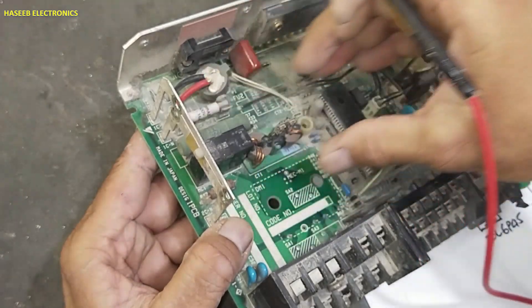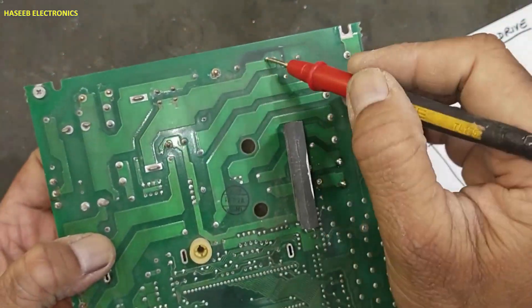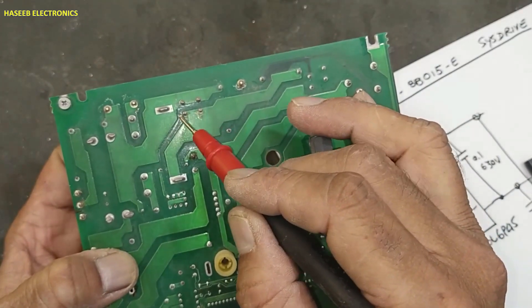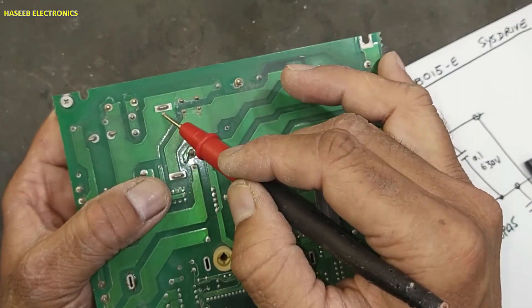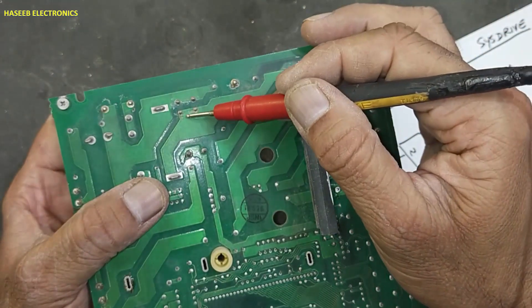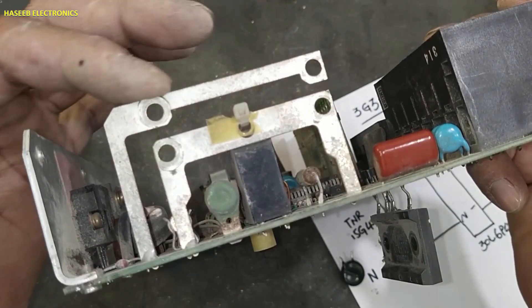The positive voltage at this capacitor's second side then reaches to this terminal — it is a relay contact point. Then these voltages are reaching here where there is a power resistor. If the relay is turned on, current will flow directly. If the relay is off, current will pass through this resistor and reach to this point, which is the positive link for both capacitors.